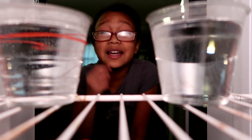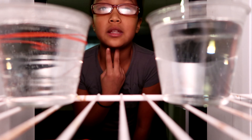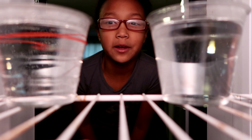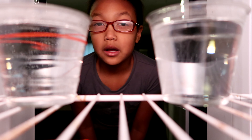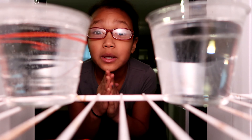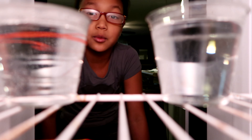So the second 30 minutes has passed, and it looks like the cold water has some little icicles forming on top of it, but the warm water has none. So my hypothesis might be wrong. Let's wait for another 30 minutes — none of them are frozen yet, so we'll just have to wait.